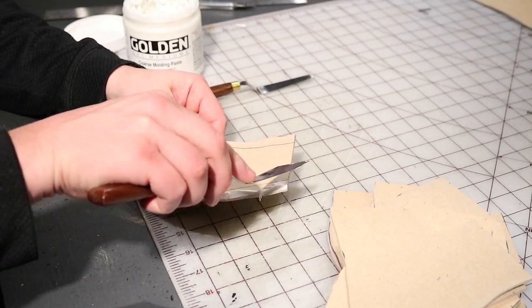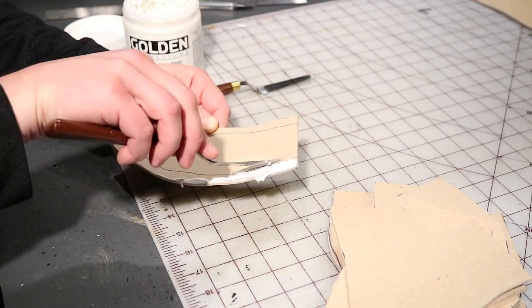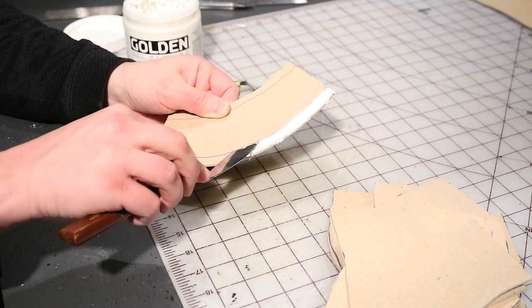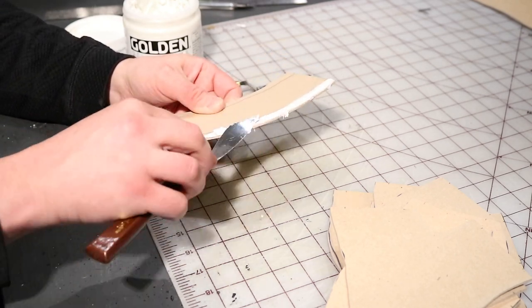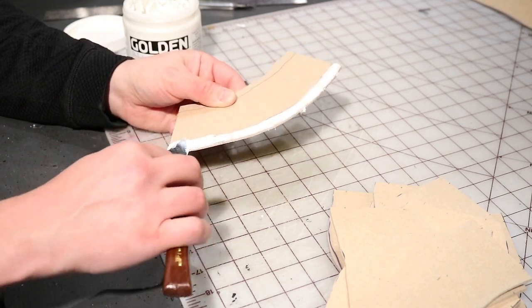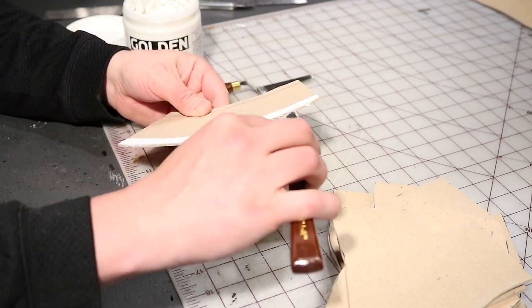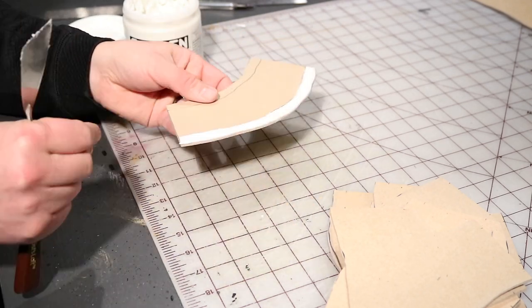Now I'm using this modeling paste from Golden. This has a very sandy texture, but it adheres really well to this MDF and is relatively easy to work with. I've done just glued on sand and that's worked pretty well, but for this one I wanted it to have a little bit more of a muddy bank look, and I figured this modeling paste would be a good alternative.